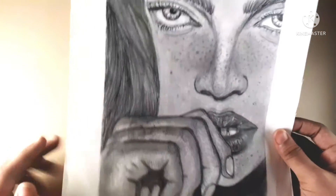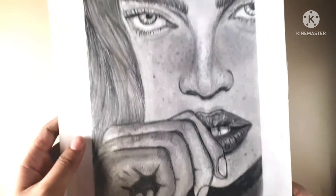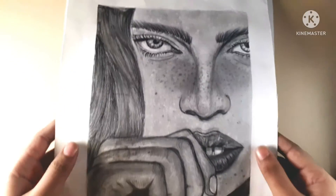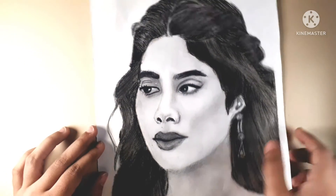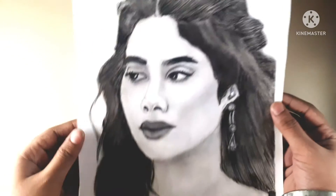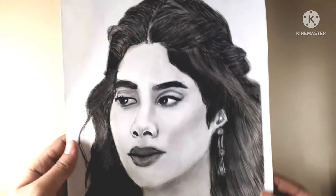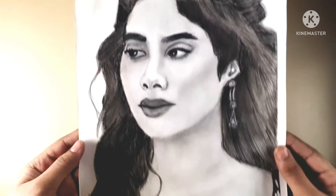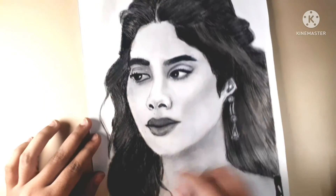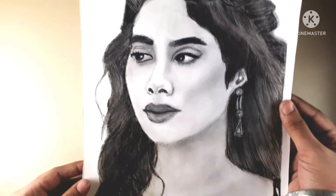This is a hyper realistic girl sketch. This sketch is very realistic. This is my best drawing and I have uploaded it on my channel. I have made it with charcoal pencil and focused on face structures, using a clayfired pencil as well.